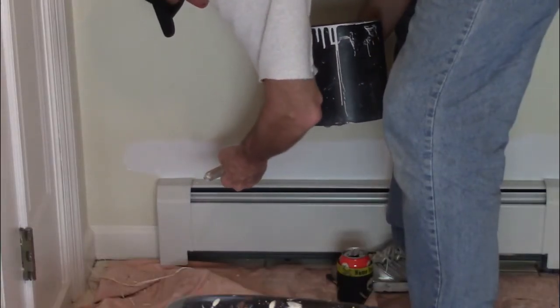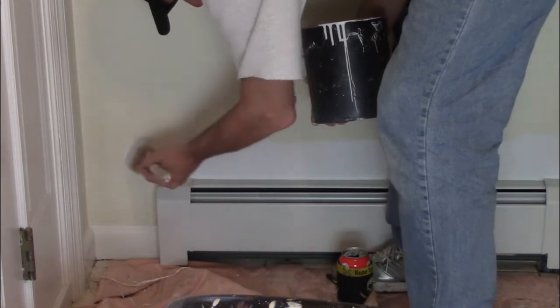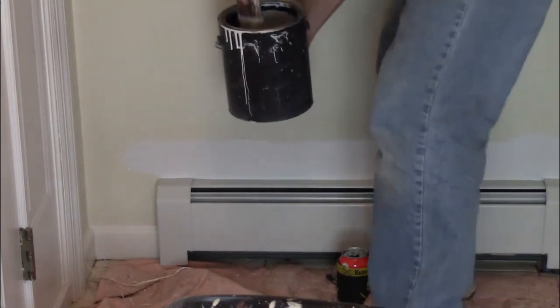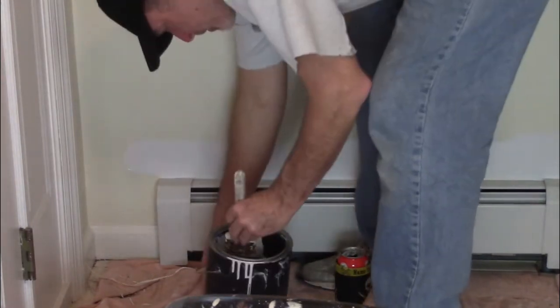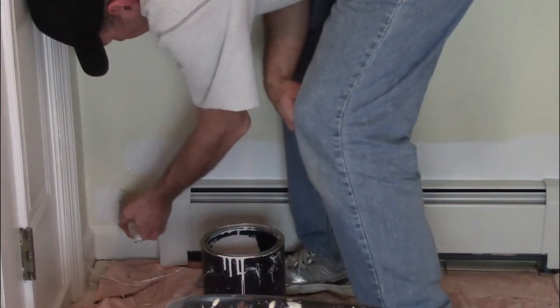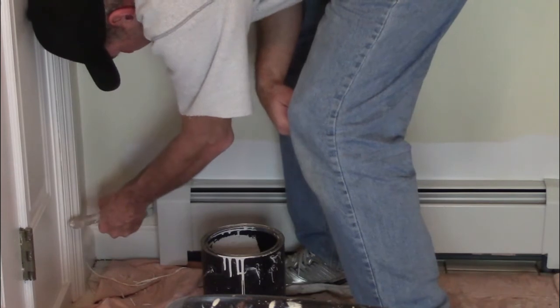I actually prefer, when painting, to paint the trim first because it's easier to cut in around the trim than to cut in the trim around the wall — I'll show you when we get to a door. The same principle applies for the top at the ceiling as it does for the bottom, like around this baseboard heater. You just flatten out your brush and sneak up on the edge. Flatten out the brush, press it into the corner, and you're going to get a nice clean edge.